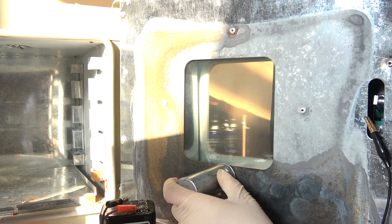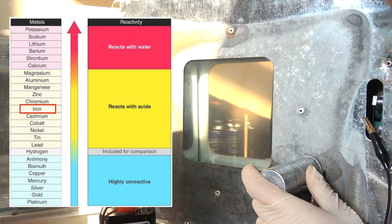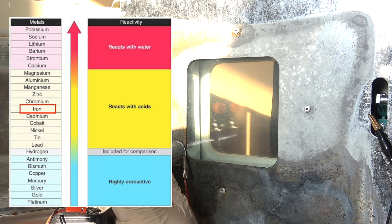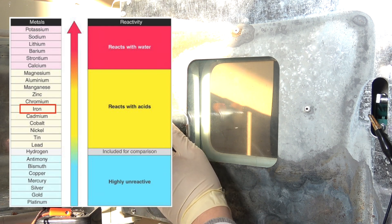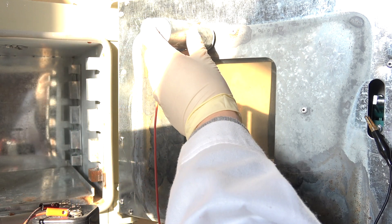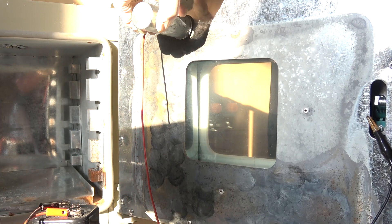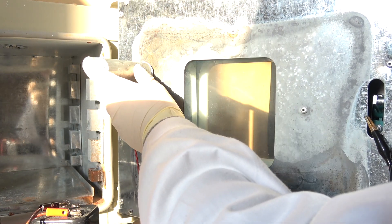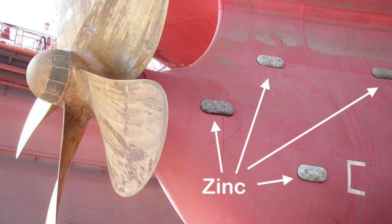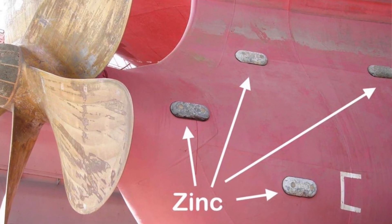Applying a more reactive metal such as zinc onto the metal we intend to protect from oxidation is a technique commonly known as sacrificial anode protection, and is pretty self-explanatory. The higher reactivity of zinc allows it to better compete for oxidants with iron. As a result, zinc corrodes first, meanwhile offering protection to the iron in close proximity. This technique is often seen applied to many ocean liners, providing protection against a chlorine-rich environment.